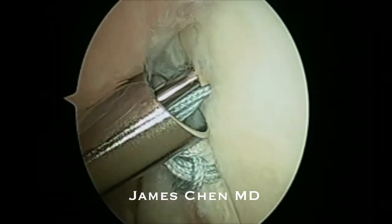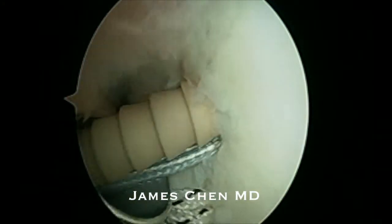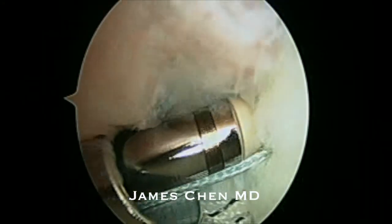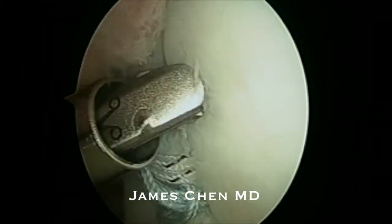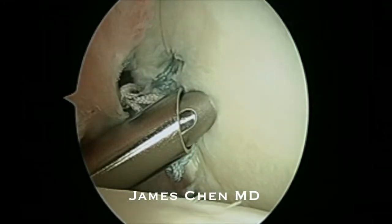I am then impacting a 2.9 push lock into the glenoid and reducing the posterior labrum. I then come with a micro cutter and cut the suture.